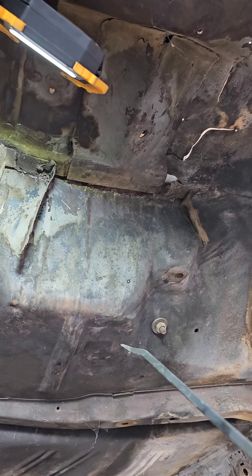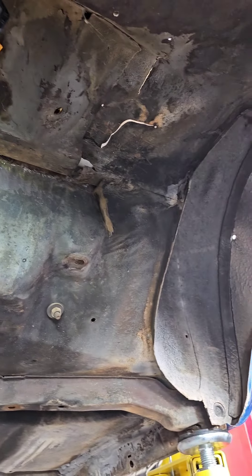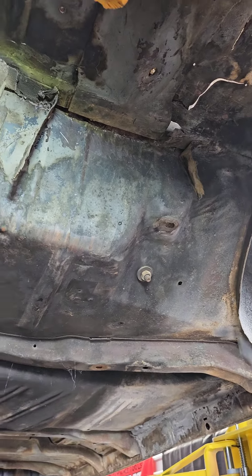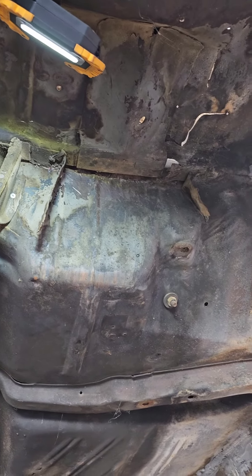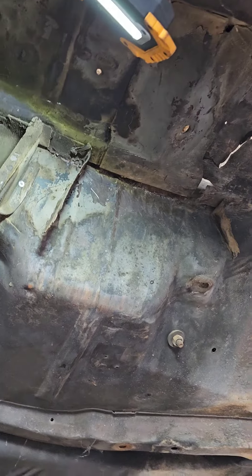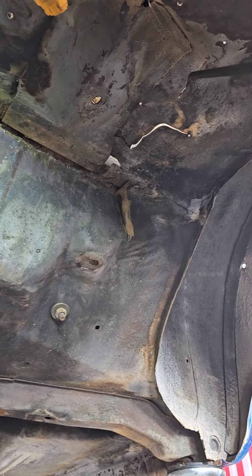We're going to repair all this metal and make the floor solid again. We'll reweld the shock mount back in, but instead of using the original shock mount, I'm going to put a bar from the frame right across here with a tab in this area. The shock will be at a slightly more vertical angle, but it'll last a lot longer because it'll be mounted to the frame and not the body. All of this has to go — you can see light clean through the floor.